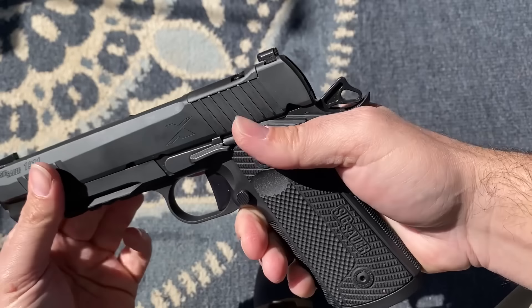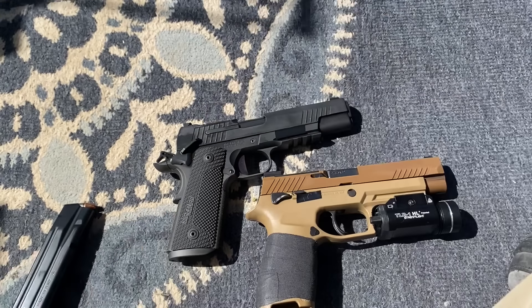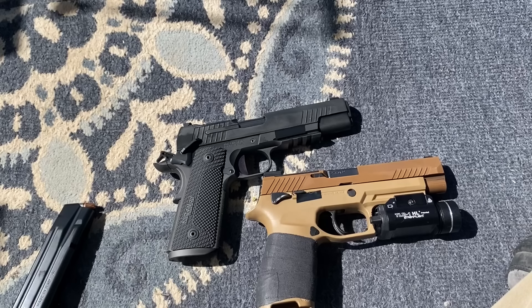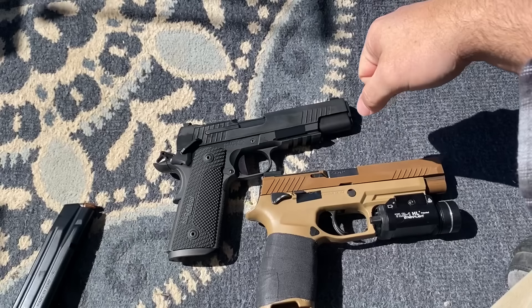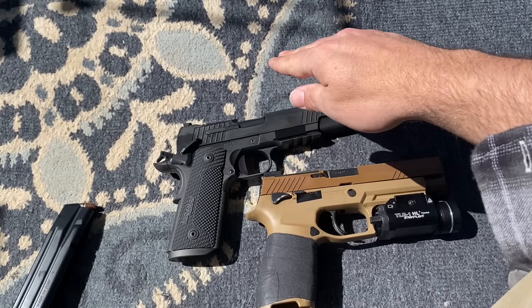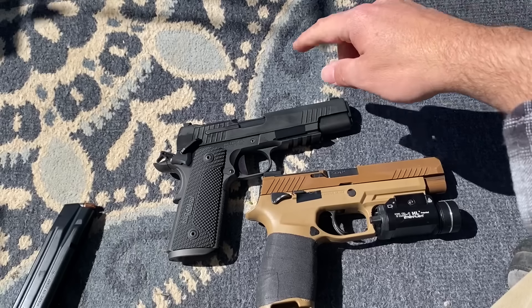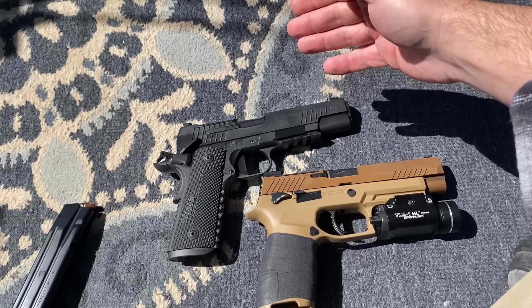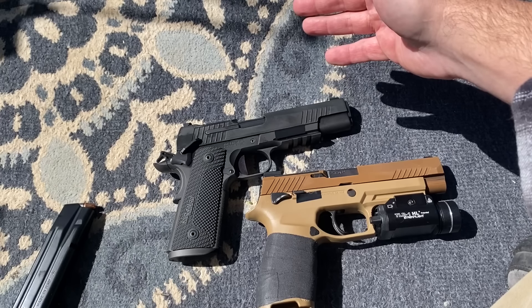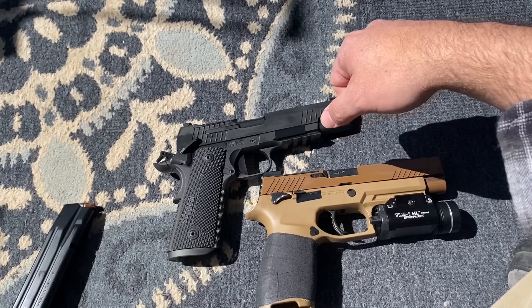The frame-to-slide fitment is about on par with a lot of Springfields I've seen. But unlike the Springfield Armory Emissary I had before in 9mm, this thing ran right out of the box. Chambered in 45, you have a lot of blowback forcing that slide to kick out spent rounds, and not one malfunction. The Emissary, when it was working, shot nicely, but I had to send it back to Springfield Armory — they had to resize the barrel and do other work just to get it to run.